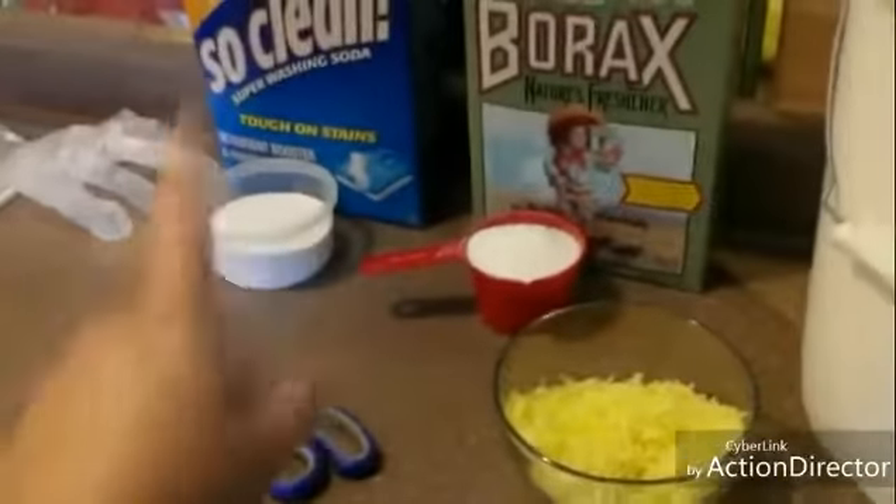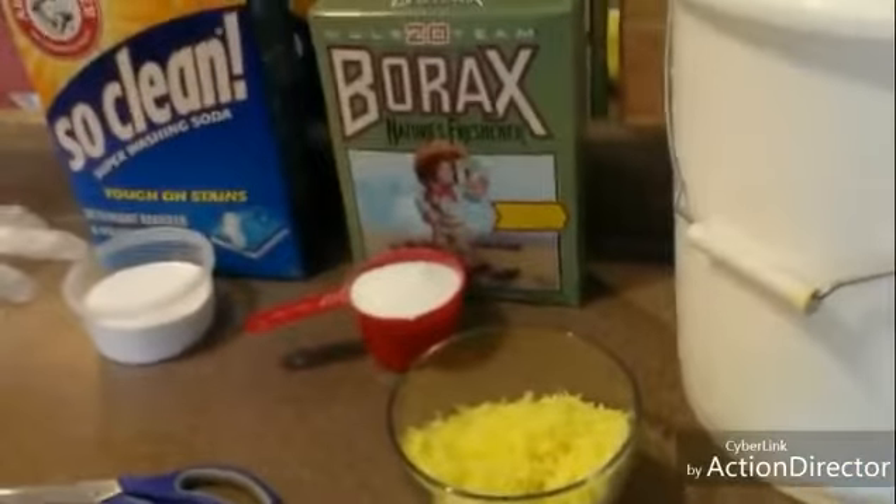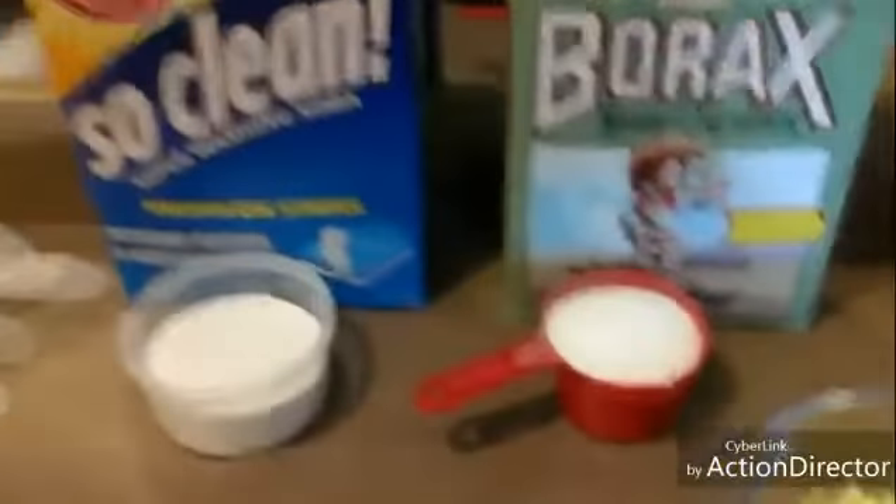I have a big five-gallon bucket. I want to dump the washing soda, the borax, and my soap into here, then fill the rest up with water, give it a good stir, and leave it till tomorrow. Whenever I've got all the ingredients in, I'll show you what it looks like.